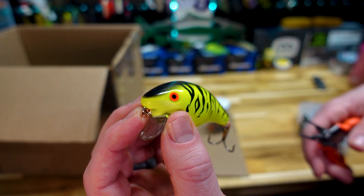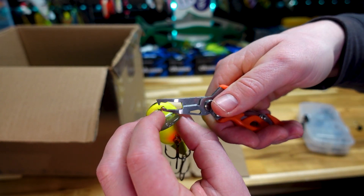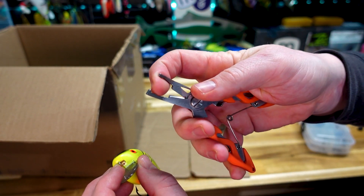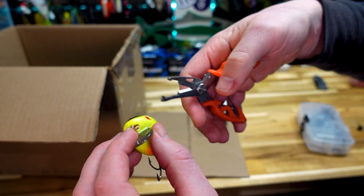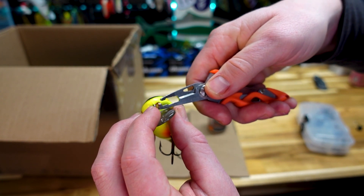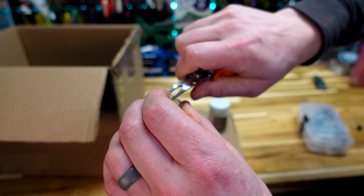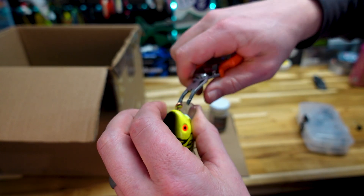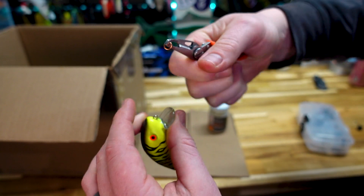So here's your bait. The first thing you've got to do is remove all the hardware — the line tie and then all the hooks and the other tie-ins. What I've got here is a really inexpensive pair of pliers with a little nose at the end, which makes them a split ring plier. I'm going to take that little point and jam it in between the two wires — that's going to open it up and allow me to pull these off. Don't think that this is going to happen on the first try. And then we're just going to repeat that process.